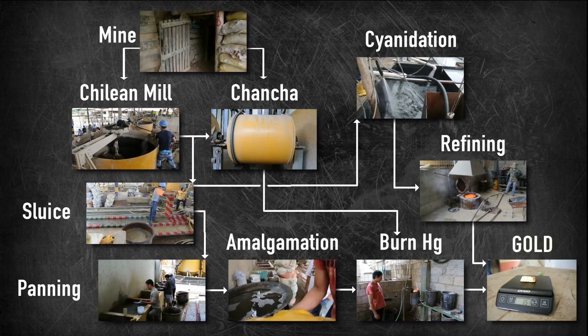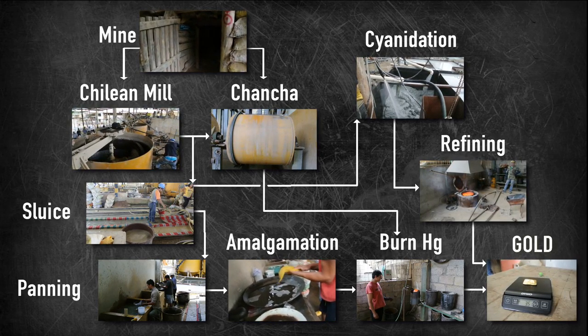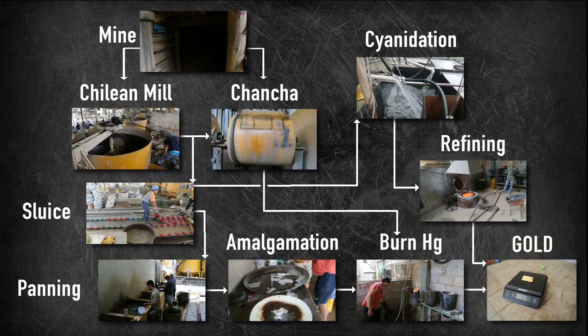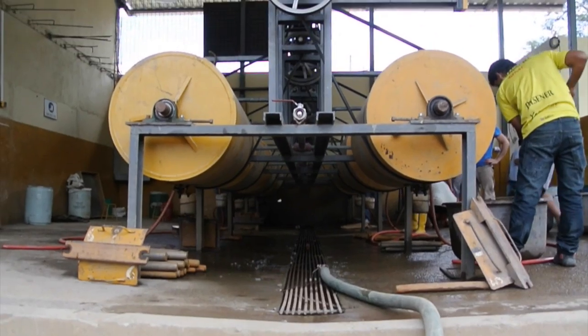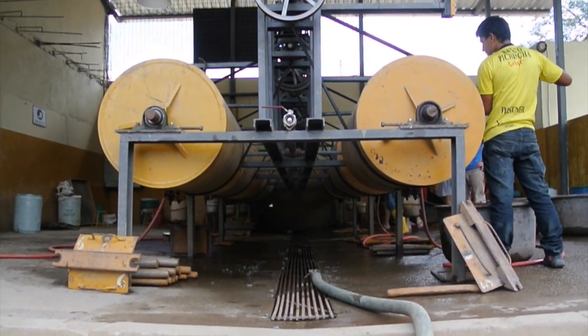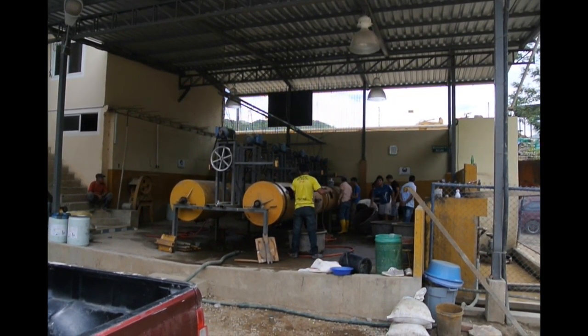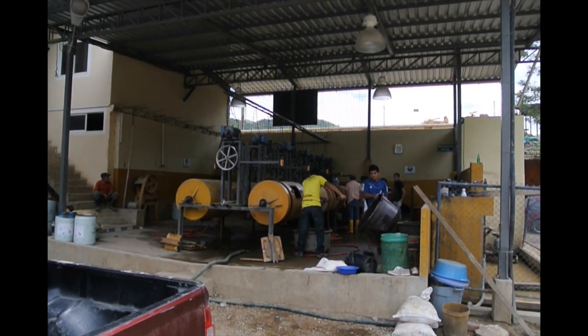What has been shown here is only an example of how miners can process their ore. Depending on the country, these processes — crushing, sorting, and refining gold — can look very different, but the basic principle is the same. A chancha is a large steel drum containing heavy steel rods or rocks. All the ore is added to several drums, along with mercury and sugar. The drums spin for up to 8 hours, crushing the ore, as well as homogenizing the mercury.